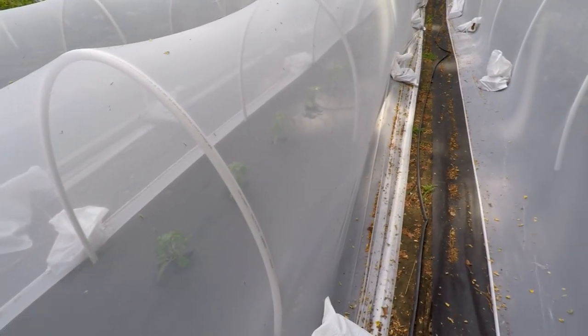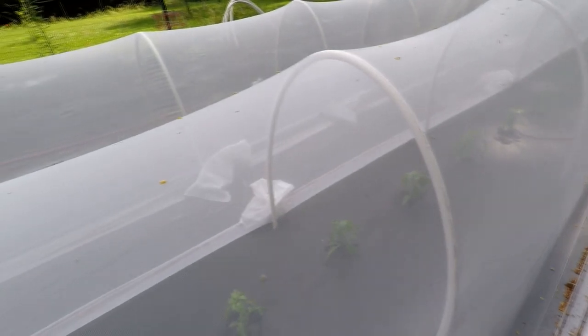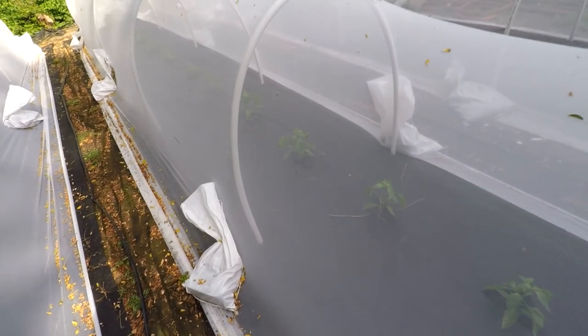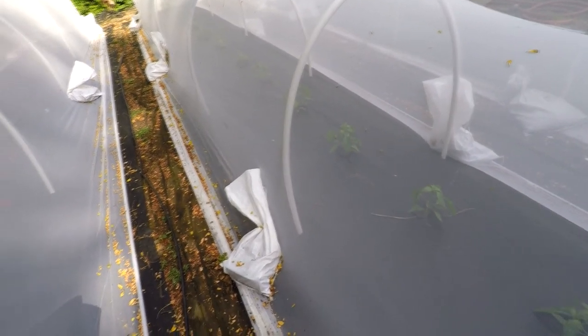Surprisingly, even though I haven't taken the fabric off, I already have some pepper plants with peppers growing on them. You do get some pollination from minor pollinators like ants and any bugs you initially trap when you put the fabric up. I've seen a lot of stingless wasp varieties in there.